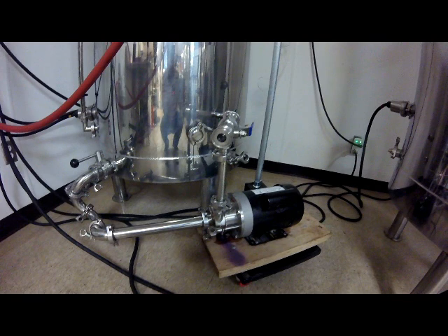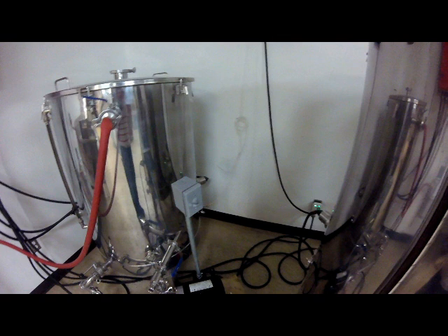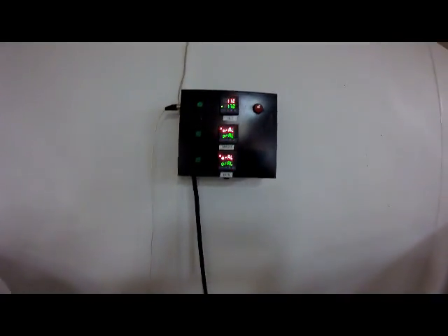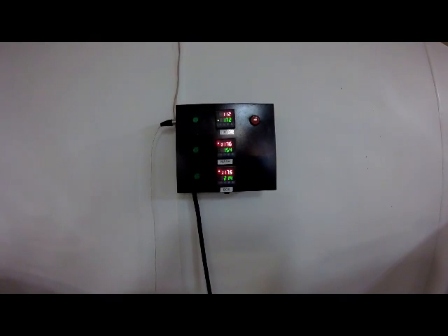Next let's look at the electronic components. There's a simple switch on the pump so we can turn it on and off, but the real magic is in these PID controllers up here. This is what reads the temperature gauge — the bottom number is the target temperature we've set, and the top number is the current reading. The top controller is hooked up to the HLT and is reading 112 degrees right now, with a set point of 172, which is our normal strike temperature.